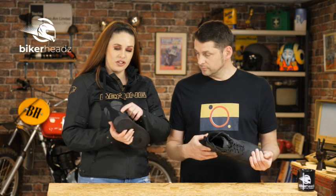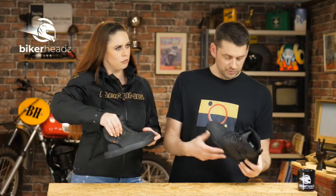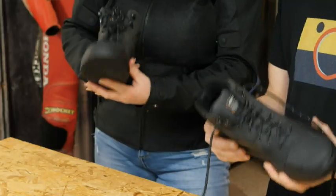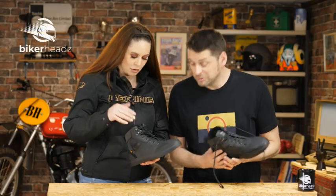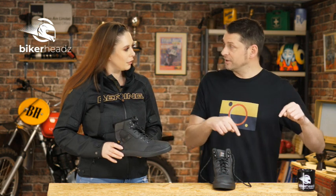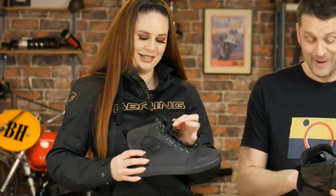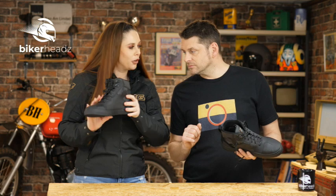We also have the infamous D3O — ankle cups. We all know D3O is really good stuff, so we have those cups as well. Obviously there are laces, and I'm quite a messy lacy person — but with the Vikter there's a nice lace garage, so you can just pop your laces down there and they won't get caught in, say, your chain. It's not as lame as it sounds, because I have seen laces come undone on the left-hand side, wrap around the gear lever, and when someone goes to put their foot out at traffic lights they end up going over. That has actually happened to me long ago. So the little lace garage is really, really great.